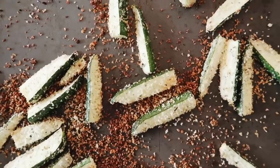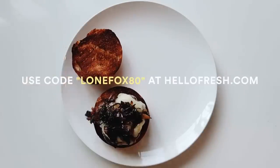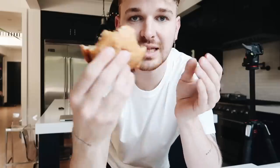HelloFresh is now from $6.99 per serving. You can get eight free meals — that's two in each of your first four boxes — by going to hellofresh.com and using my code 'lonefox' to get 80% off your first month. The link is in the description below. I was not going to film myself eating, but this is so good. I'm scared — I am a chef! I'm a DIY-er and a chef.